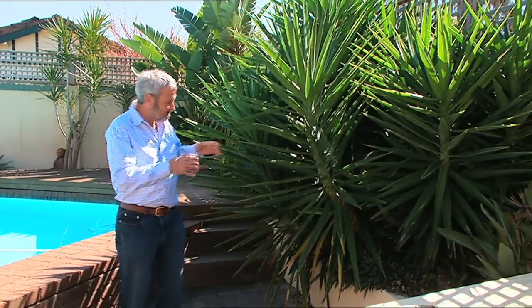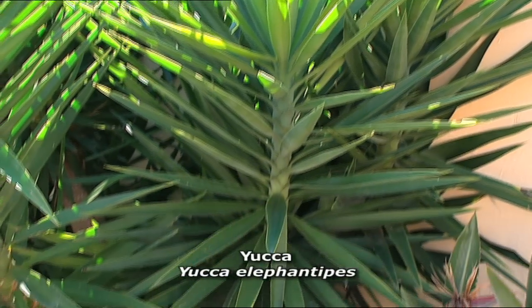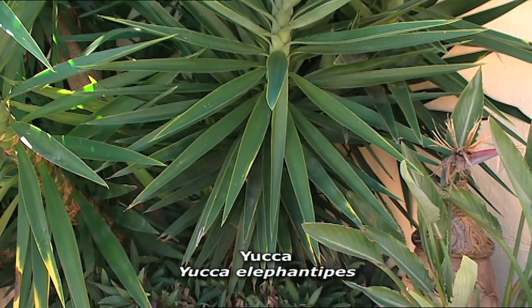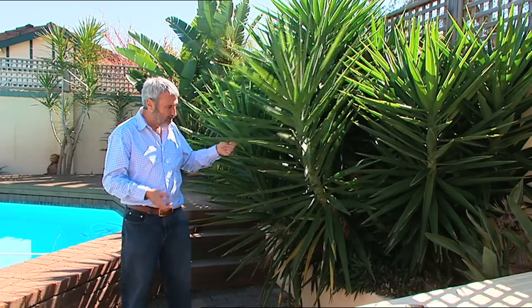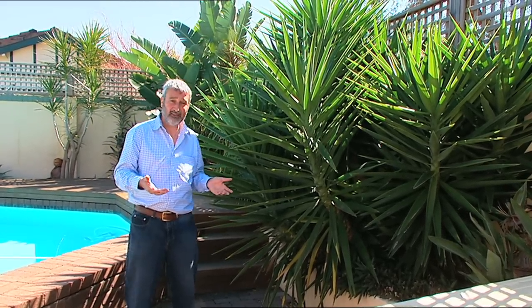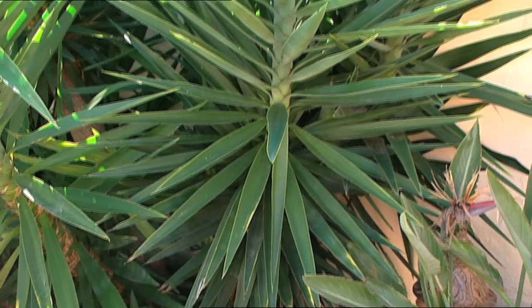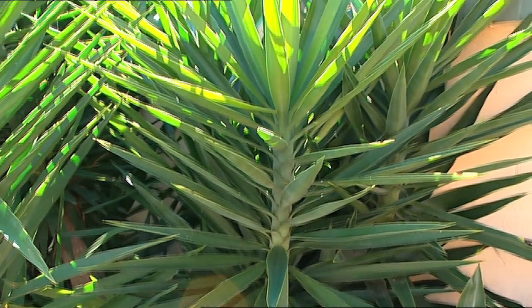This is Yucca Elephantipes. It's normally sold in one of those pots and it looks like a bamboo with green on top. You shove them in the garden and they really do look awesome once they thicken up. But you can chop these bits off when they start to grow — they do grow into big clumps — and strike them as giant cuttings. This is very easy to do. By the way, it's also a very good indoor plant.